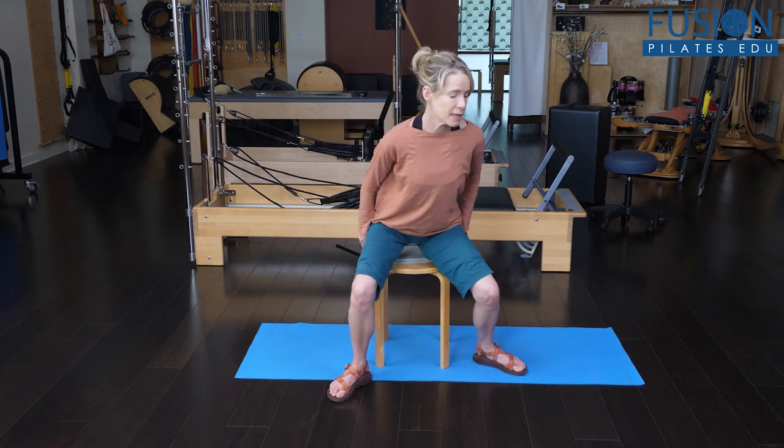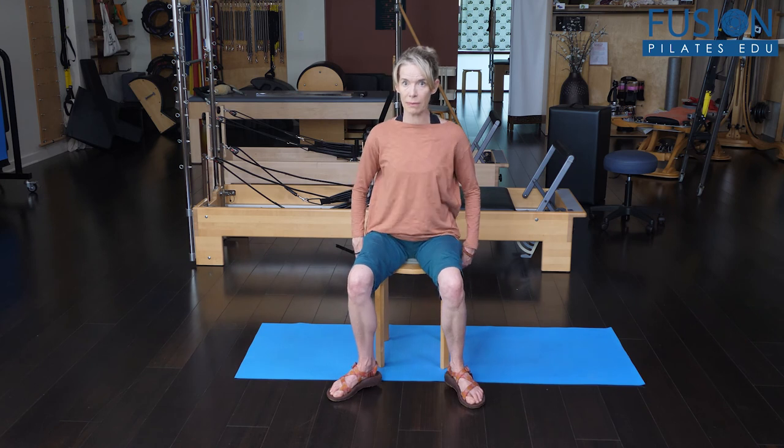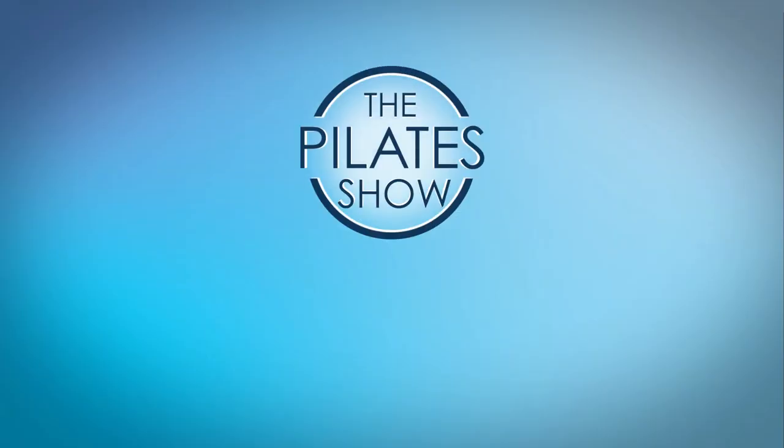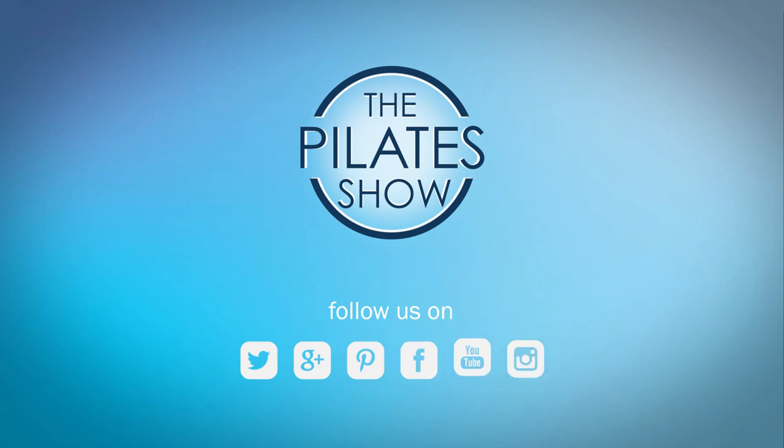Pay attention to really getting this lower back and waist tissue moving. People with lower back pain, SI joint pain, or pelvic pain — if that tissue starts to become more responsive, those dysfunctions or pain situations are going to lessen.